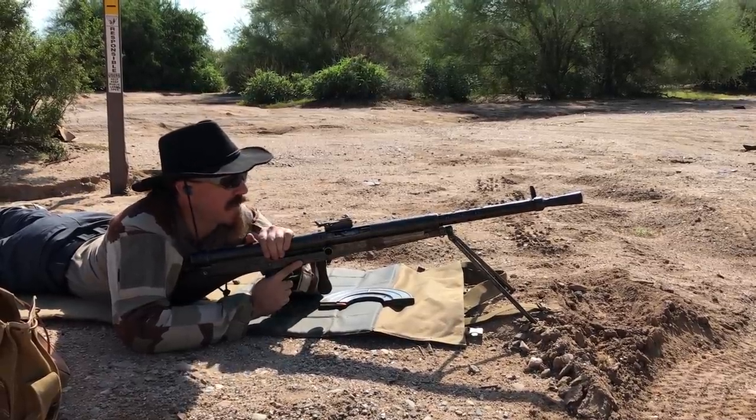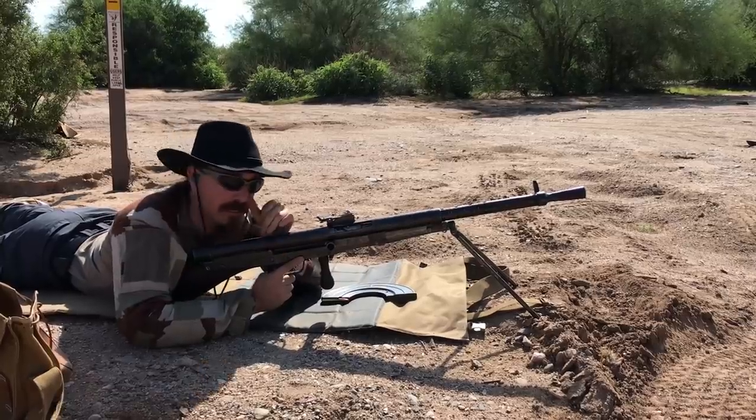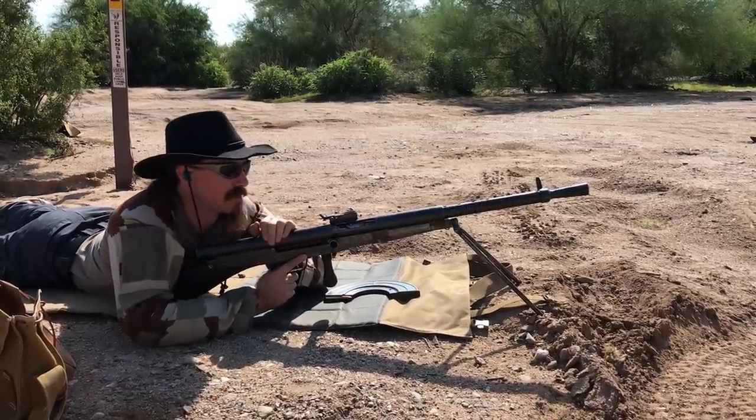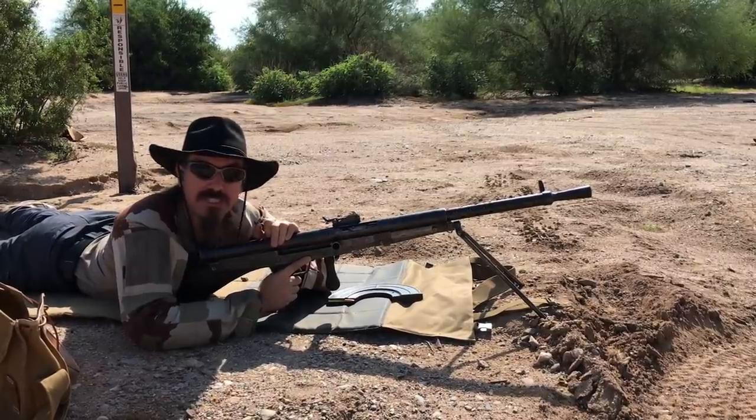Alrighty, so I have my 8mm Chauchat, which has cleared transfer. This was a registered D-Watt, meaning that it was registered and can be legally reactivated, but was disabled.